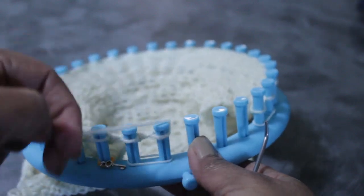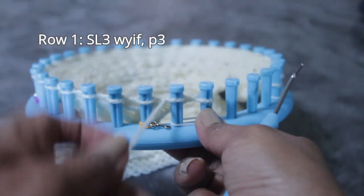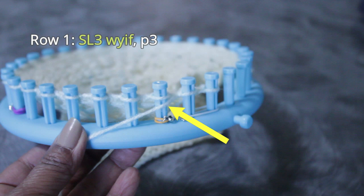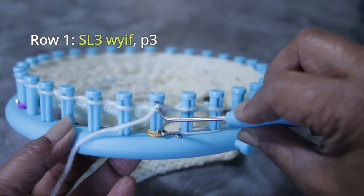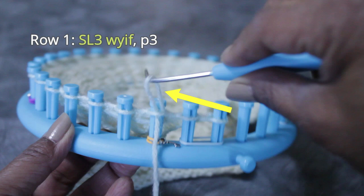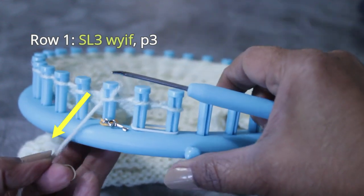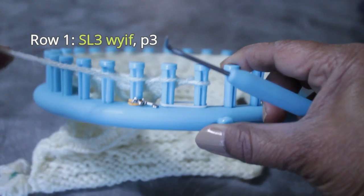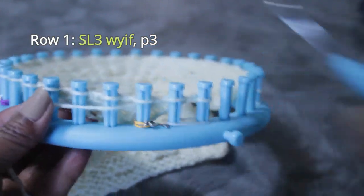I'm going to start with my edge — those two knit stitches that are not part of the pattern. Then we come here and take the working yarn under the existing loop. That is where we start our slip three with yarn in front. From the top, take your hook and scoop up that working yarn to create a new loop, as if you were going to do a purl. But instead, take that loop back behind the peg, and then pull that working yarn to tighten it and help it go completely behind the peg. You'll see that now the working yarn is literally behind the peg and in front of the fabric — that's why it's called slip with yarn in front.